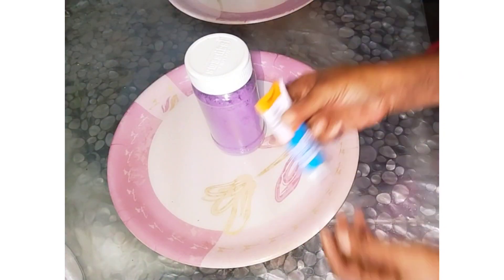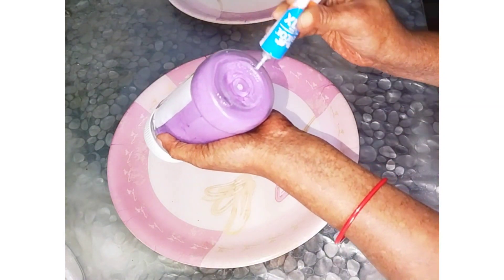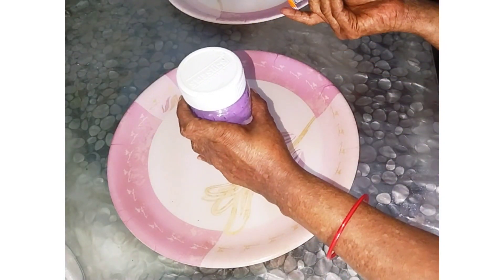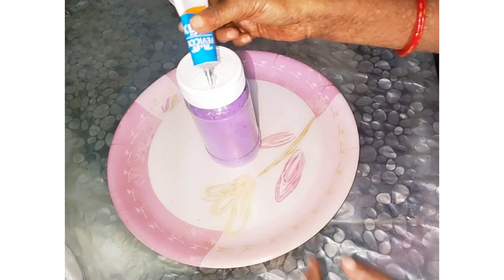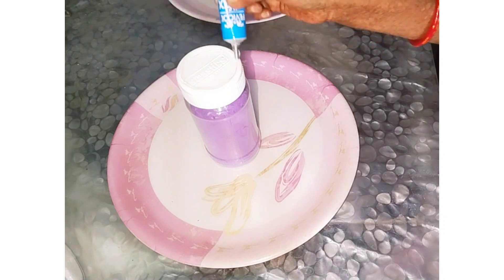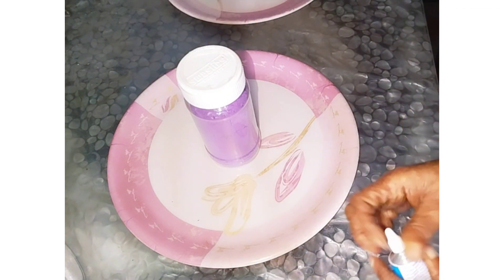Next, you can use all fixed gum. You can use the hot glue. I will fill it in the plate. I will fill it in the tin.